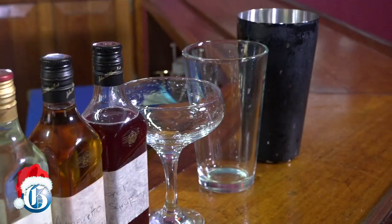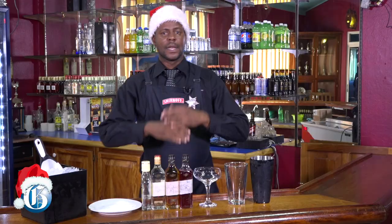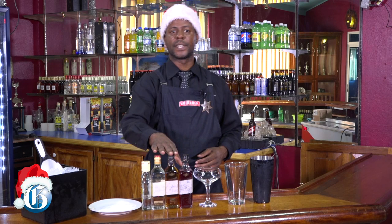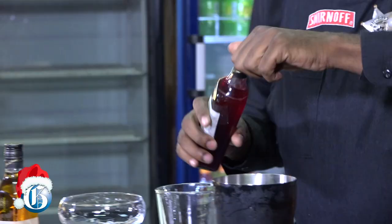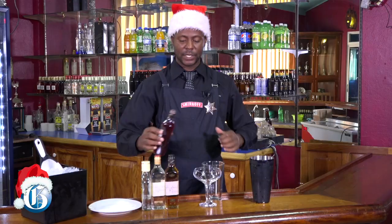Today I'll be doing a saril margarita. It's a traditional drink. Most people use tequila but for today I'll be using white rum along with some triple sec, amaretto, and my homemade saril syrup. First we'll use our saril syrup — I won't be measuring anything, so free pour.